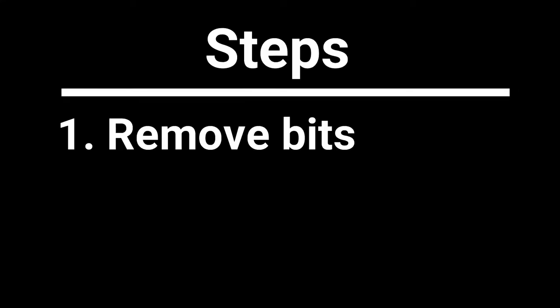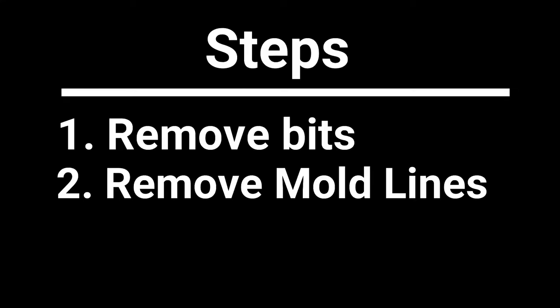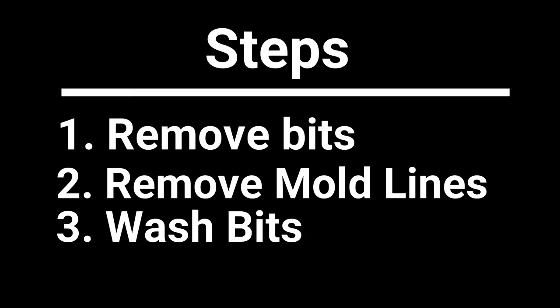Miniature prep can be broken down into four easy steps: remove the bits from the sprue, clean up any mold lines, wash the model, and glue.